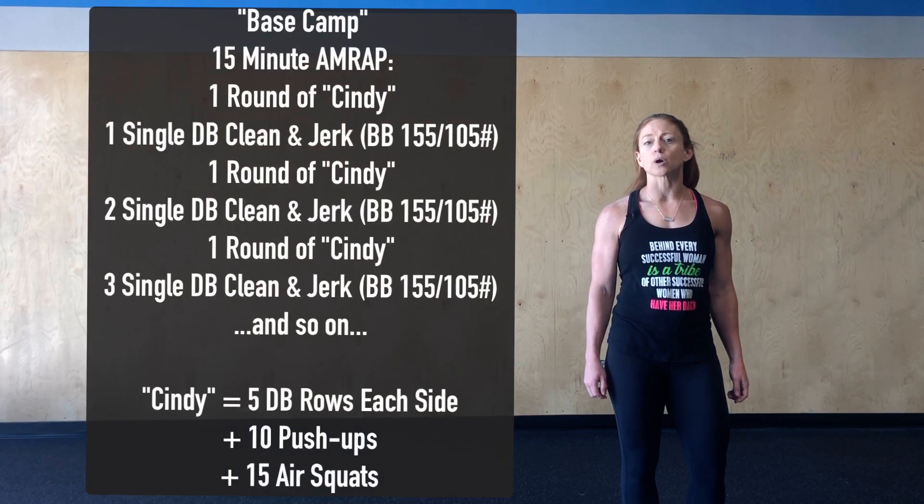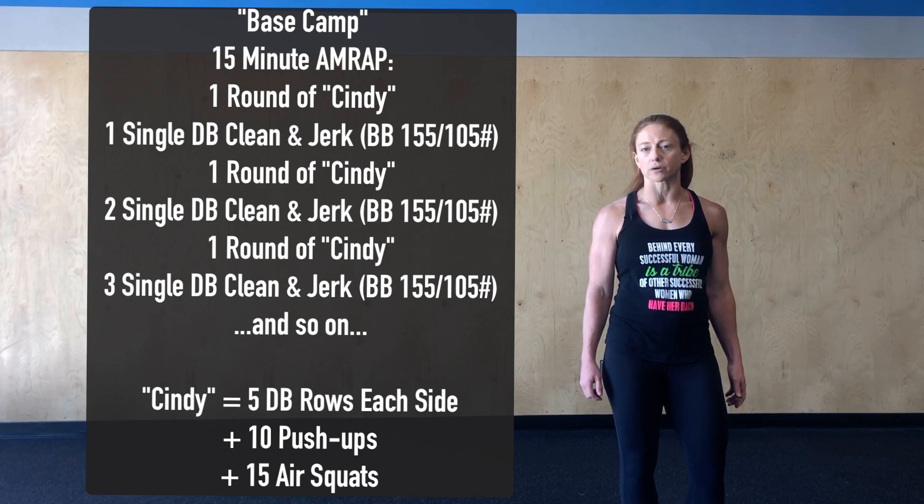Modifications for today: if you're working with a single dumbbell, you're going to complete the power clean and jerks on each side. For example, for the one, you're going to complete one on the left and then one on the right. For the round of two, you'll complete two on the left and then two on the right. If you're using a barbell today, load it with a moderate weight — perhaps 155 or 105 as prescribed in the gym.